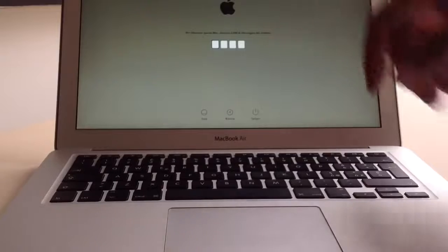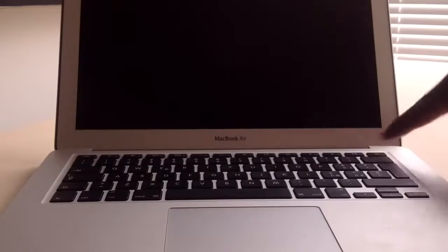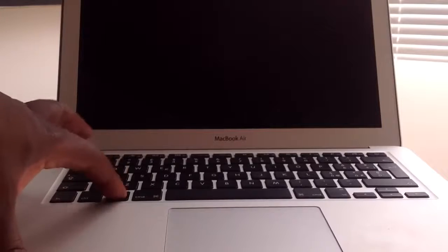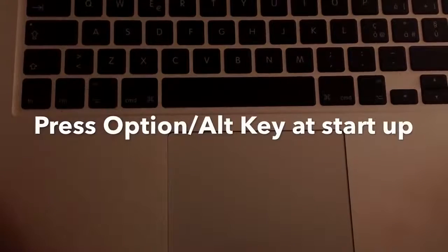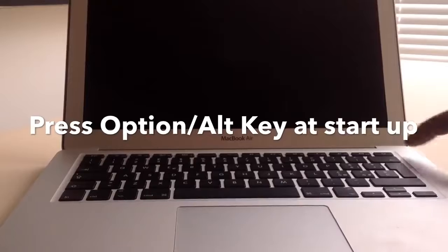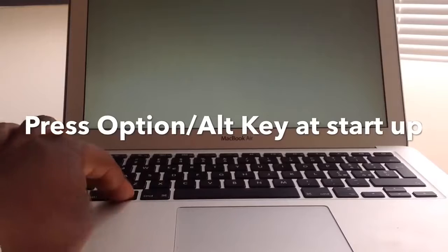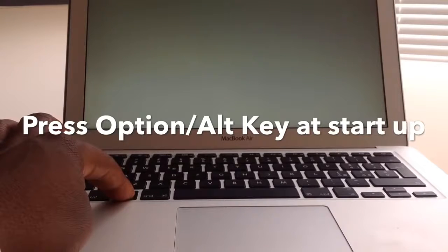What you want to do is position off, then identify the Alt key or Option key. Right here — it's the Option key. Press the power button, then immediately press the Option key. What you want to do is bring up the padlock.